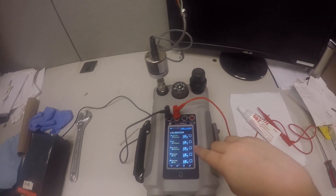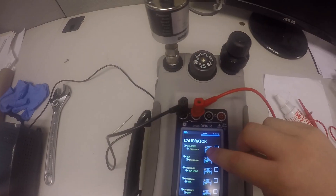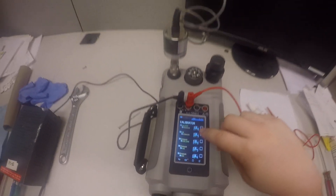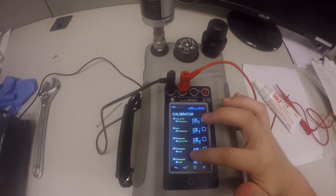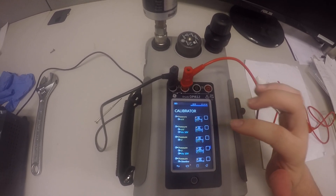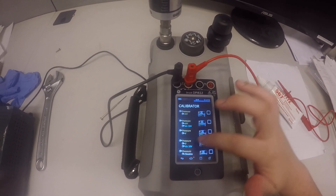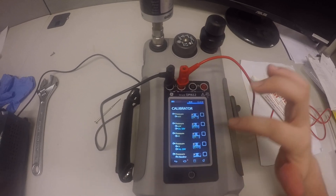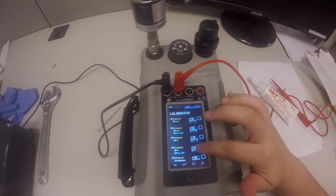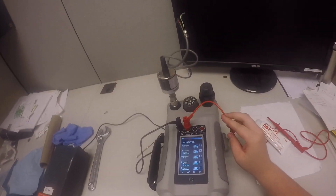If your pressure transducer has an output in milliamps, you're going to hit this first one, which is milliamps 24 volts. But if your pressure transducer is a voltage output, then you need to scroll down more. There are two choices for voltage: you can either have volt by itself, or volt output 10 volts.